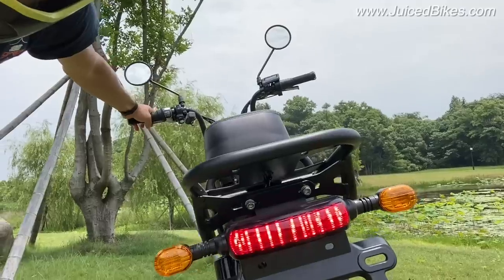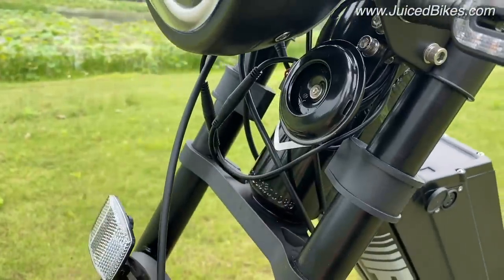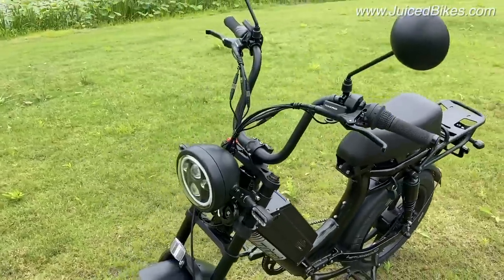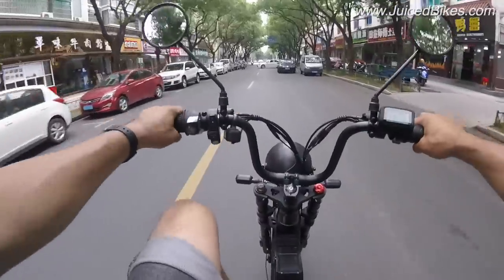With the turn signals you also have a rear brake light. We also sell an individual horn as an accessory that works with basically any bike — it has its own power supply. For this bike we wanted to integrate that onto the bike directly. The horn is crazy loud, the same horn that's on a motorcycle, and people hear you coming.